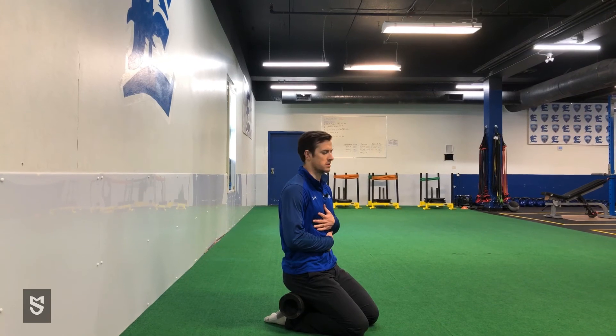Typically you want to do three to five breaths, or you can hold it for time — 30 seconds to a minute.